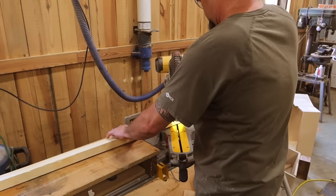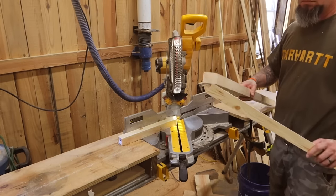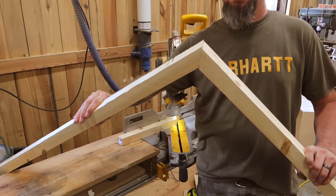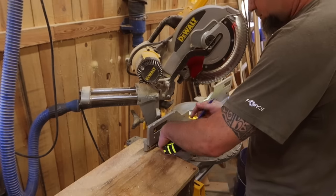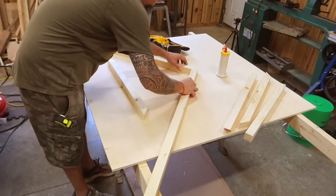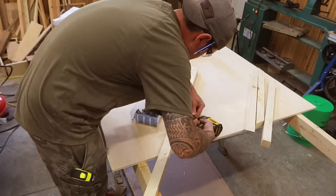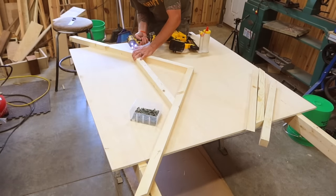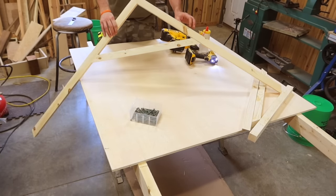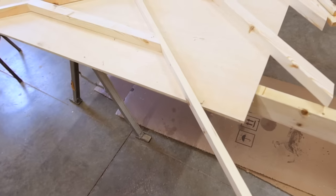Now it's time to build our trusses. I'm cutting miters at 40 degrees — these parts are 41 and a half inches long from tip to tip. Now I'm cutting the inside supports; this miter will be set at 50 degrees. I'll use some glue and a brad nailer to temporarily hold this together until I can screw it. We will need two of these trusses identical. There will be a third truss for the center with one small difference — the top board will not be an inch and a half thick, it will only be three quarters of an inch thick.